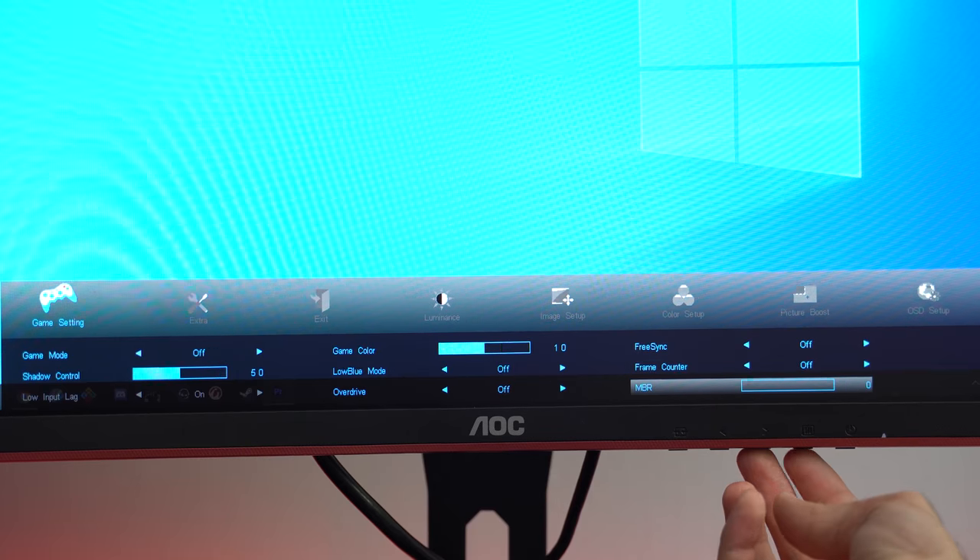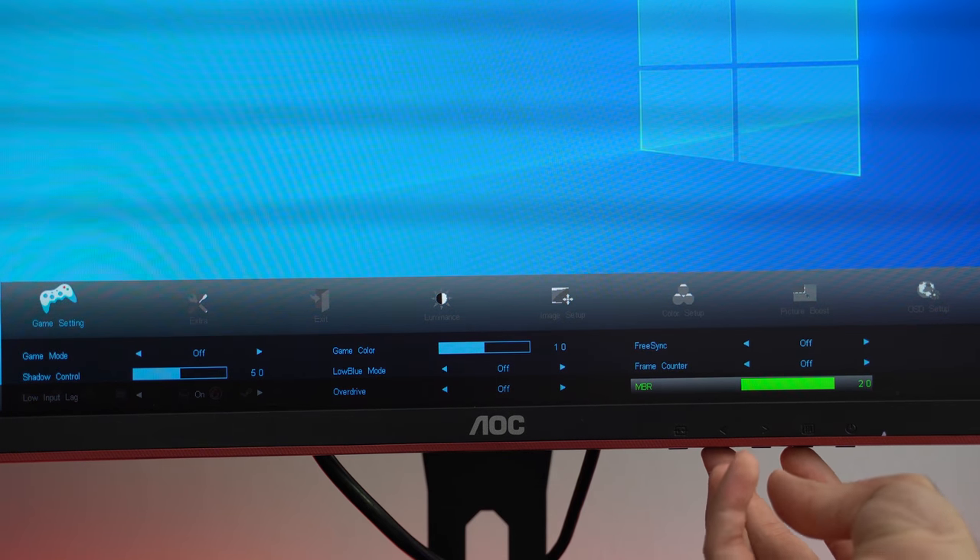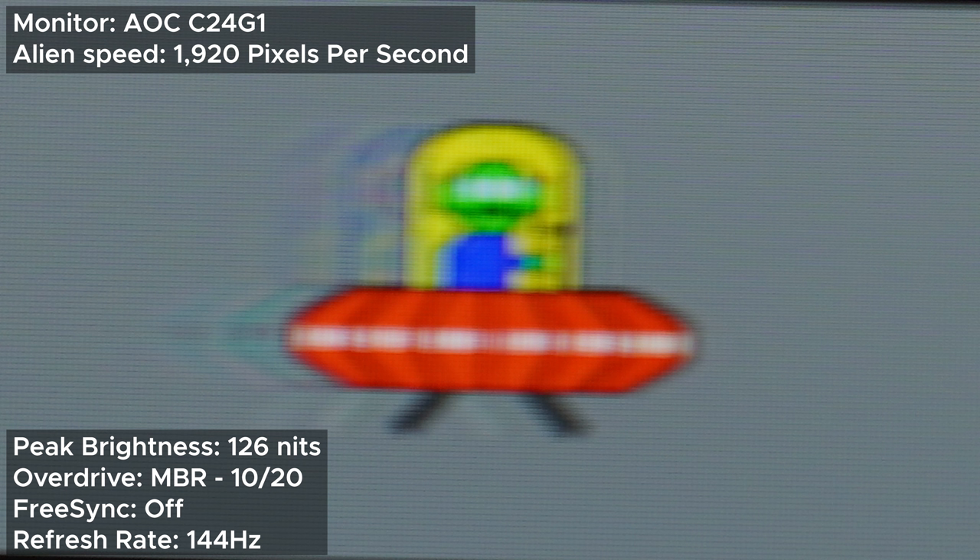You can remedy this by using the motion blur reduction or MBR function instead, which lets you choose how much brightness you want to sacrifice for a specific amount of blur reduction — which is very nice and surprising that more monitors don't include this. I found 10 MBR to be a nice balance, lowering a good amount of blur without lowering the brightness too much, keeping it at a peak of 126 nits. 126 nits may not be ideal for plenty of games and gamers, so I recommend the strong overdrive if you're not keen on using the ELMB or MBR functions.